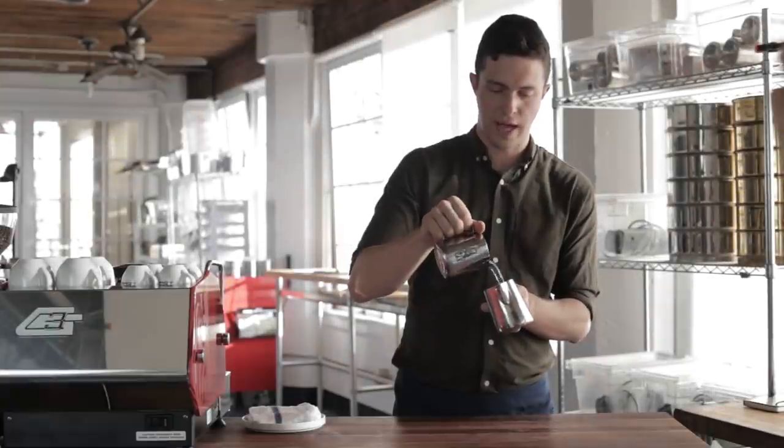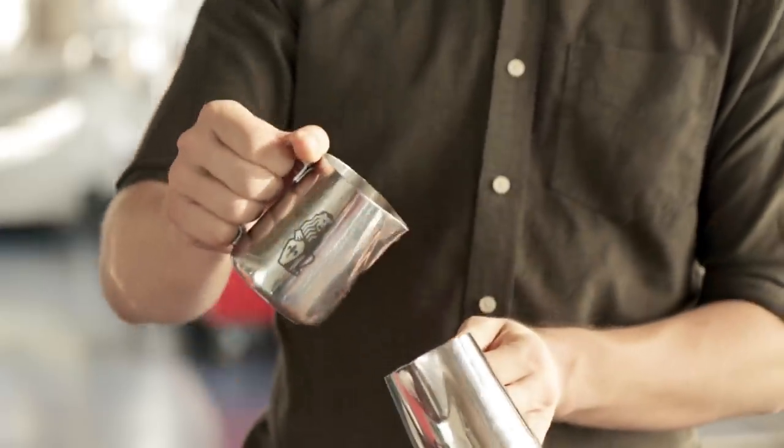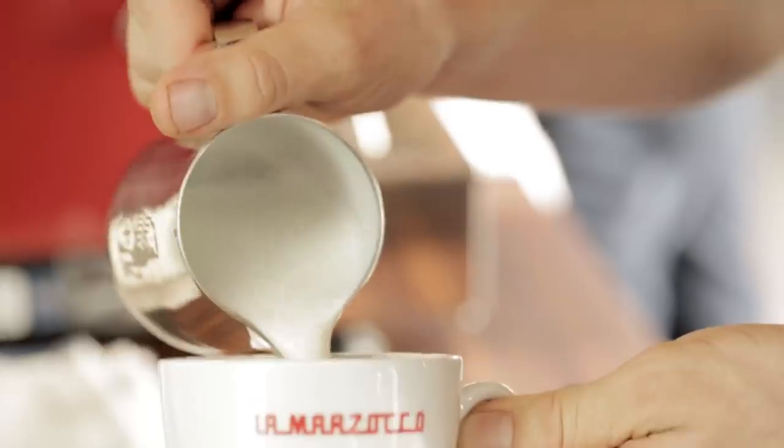We have three things so far: slow, fast, slow, fast, slow, fast. High, low, high, low, high, low. And then wiggling.